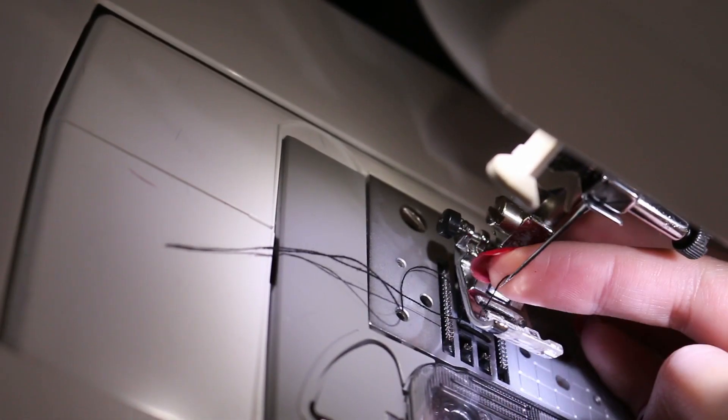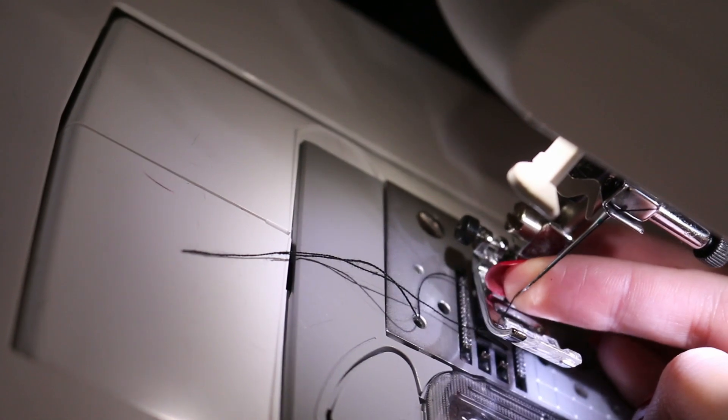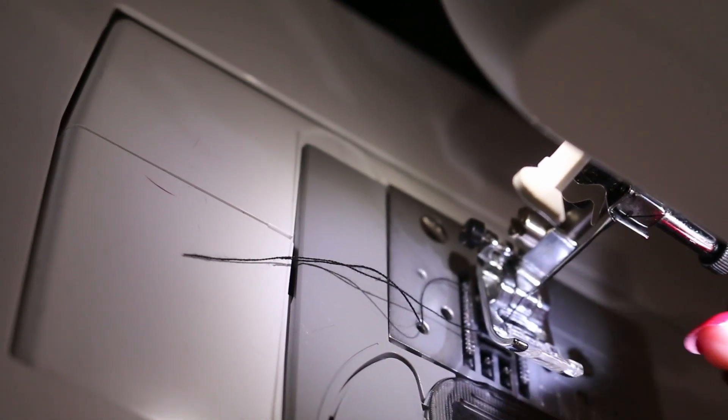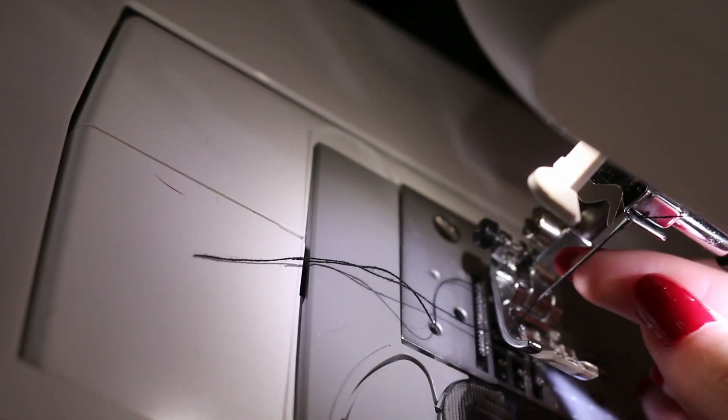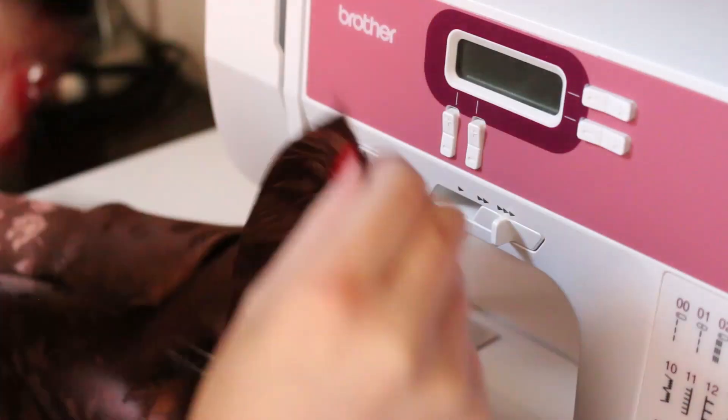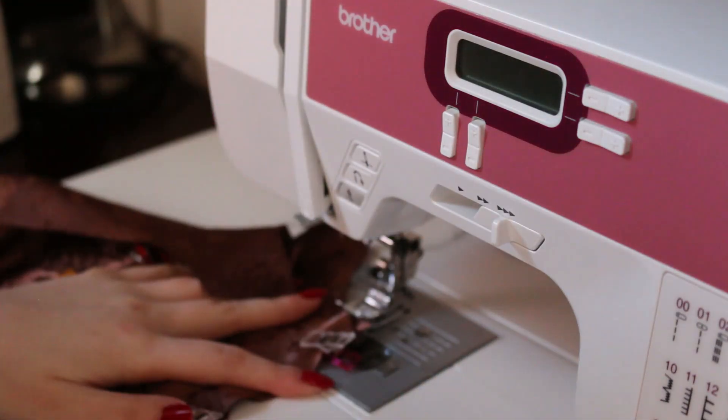For my sewing needle I use my smallest size needle since with satin, if you use a big needle it does puncture a hole, so just make sure to use a small needle. Now I'm sewing all the pieces together using the clips as a guide.